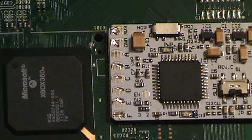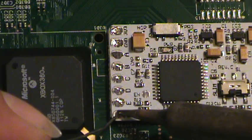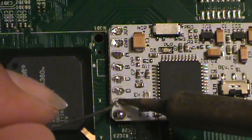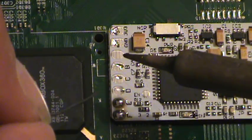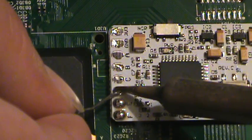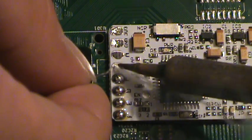I've got my iron all warmed up here, so I'm going to go ahead and just flow some solder onto each one of these pads. This is called pre-tinning. I've always called it tinning, but I keep being corrected on it, so I guess I'll call it pre-tinning from now on.